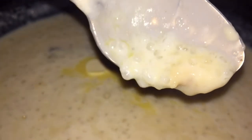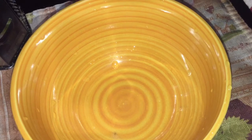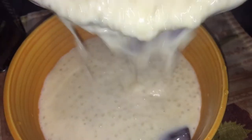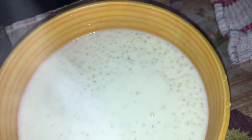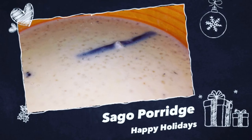So you pour and serve. I like this hot, I like this cold, I like this warm — I just like this! I don't like it cooked with water because it tends to be a little watered down, so I like it cooked with milk. And again, I'm showing you the different color in the pearls — it's translucent, so you know it is ready.